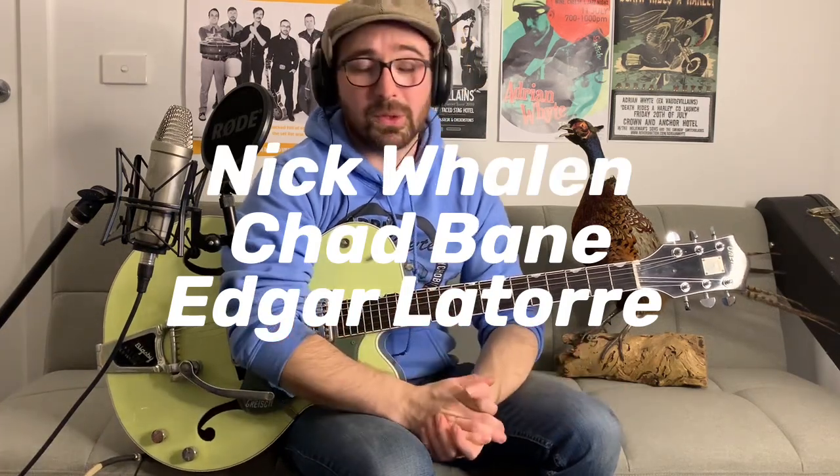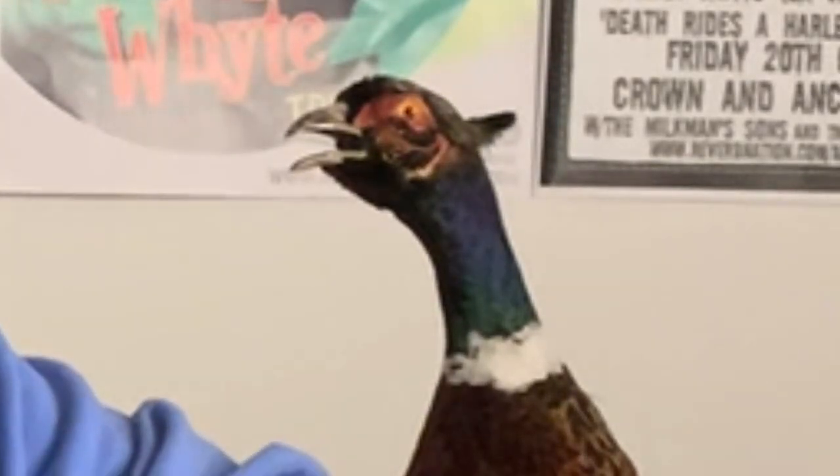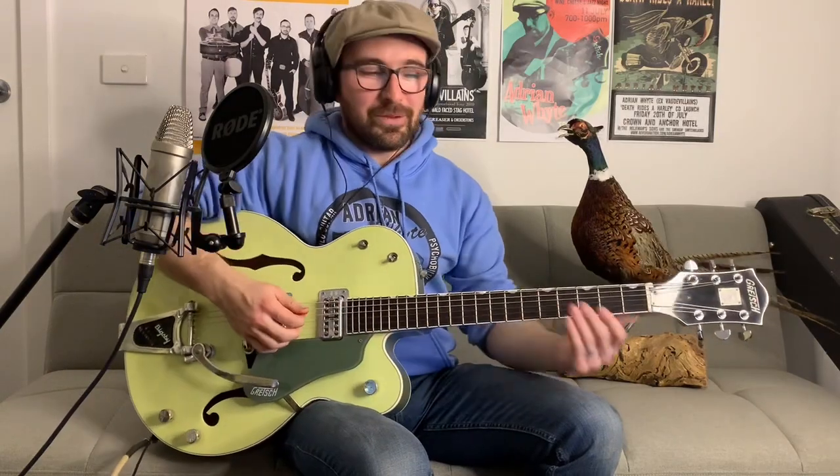I have to thank my latest Patreon members: Edgar Latore, Chad Bain, and Nick Wallen. Nick Wallen actually joined the top tier for a whole year - paid up front. I really appreciate it. The Patreon has over 100 members now. And if you don't want to join the Patreon, grab yourself a mug or a hoodie or something like that. If you do like my channel and enjoy coming here to learn, just think of it as a way to represent.